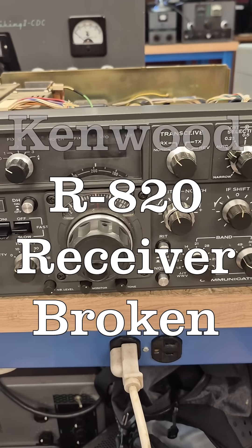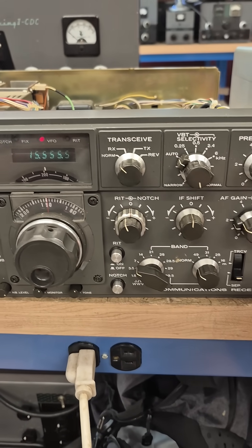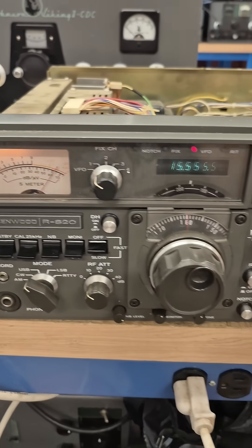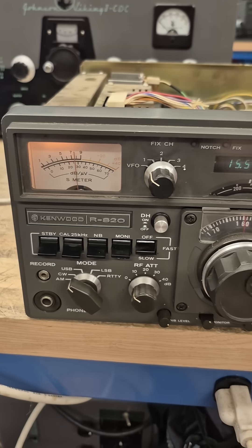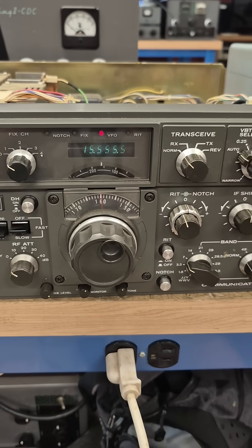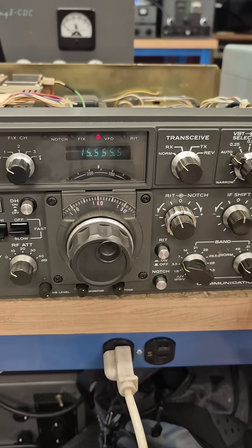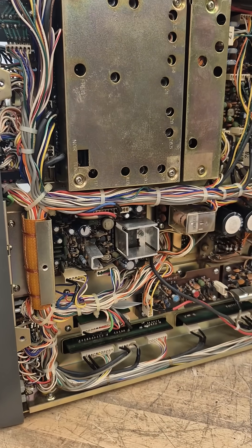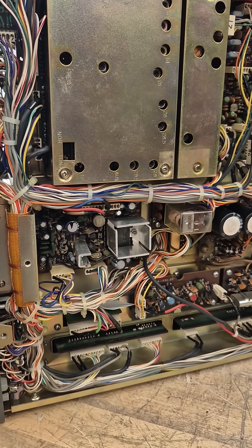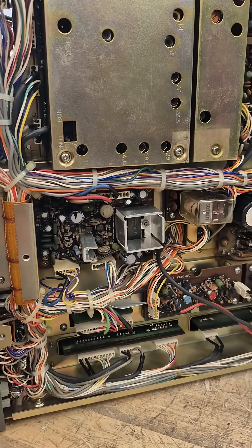I picked up this unit knowing that it did not operate, but I thought I was up to the challenge. The VFO does nothing, but my RF gain does move the meter, so I suspect we either have a power supply issue or maybe the PLL is shot. I remembered a problem with a Kenwood 830 I had years ago with the same symptom - the VFO wasn't working and there was no intelligence coming out of the receiver.